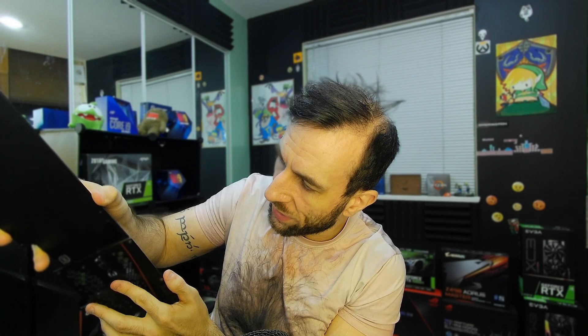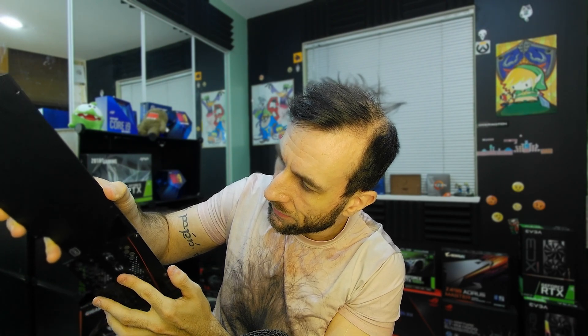Hey guys, welcome to Frame Chasers, and today's testing, we're literally just gonna be doing an update to yesterday's video. All I'm doing is putting this backplate on. It's definitely about twice as thick as the stock EVGA one. It definitely feels more hardy. The thermocouple sensors are gonna be in the exact same spot. This thing being perfectly flat should make installation of that MP5 Orks backplate cooler way easier.